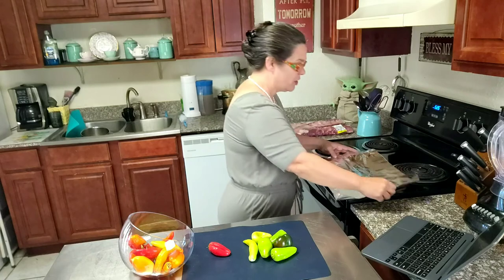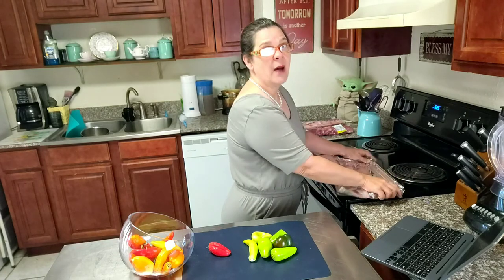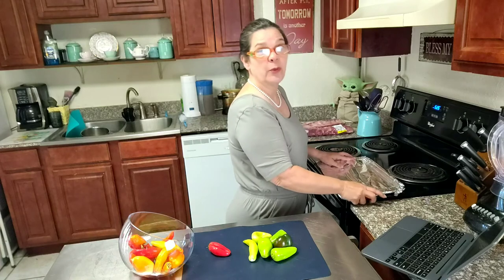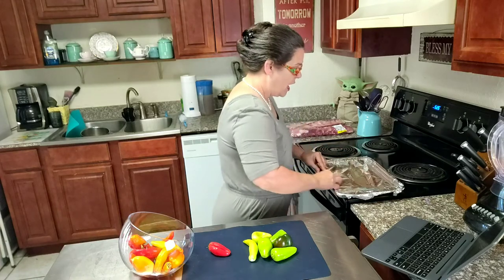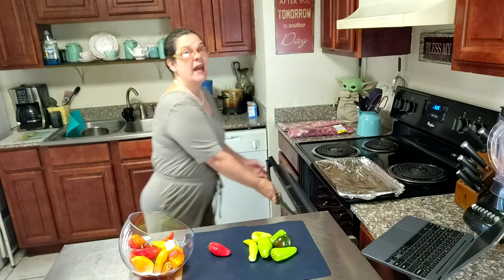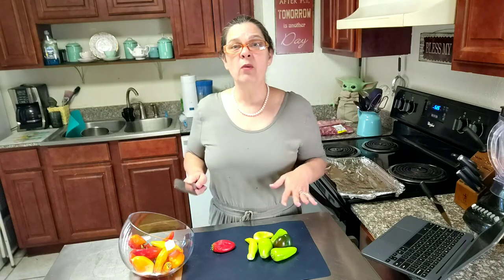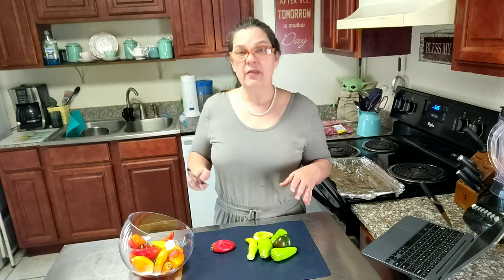I'm going to cover this baking sheet in foil. I've already got my oven set to broil and I have my rack in the middle of my oven. I've already washed my peppers and the next thing I'm going to do is just de-seed them.